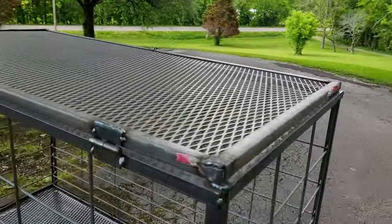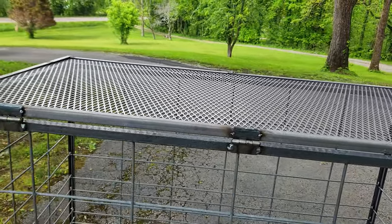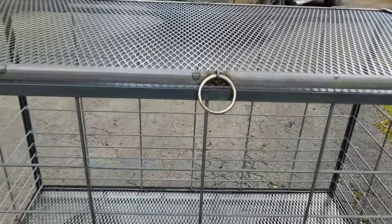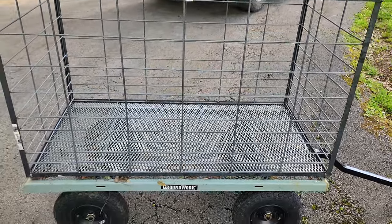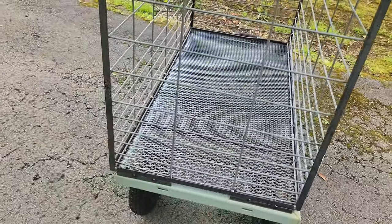I welded some hinges on this lid here, and then I put a ring on the front for a handle. There's the handle — open it up. It's big enough that I should be able to fit at least four big piglets easily in there, at the very least four piglets. It'll hold actually a lot more than that.